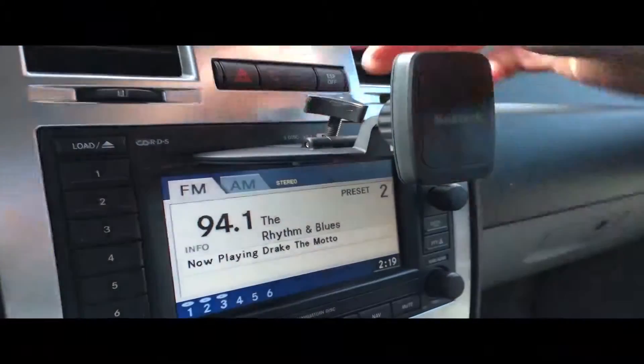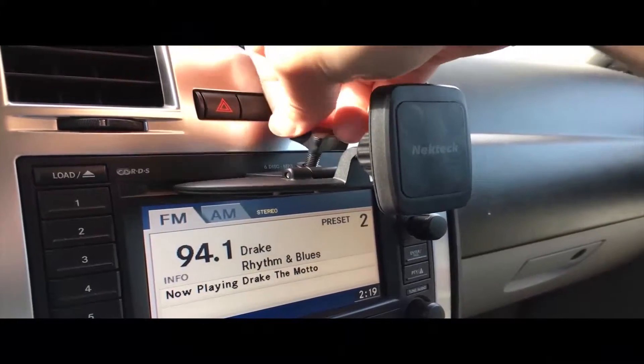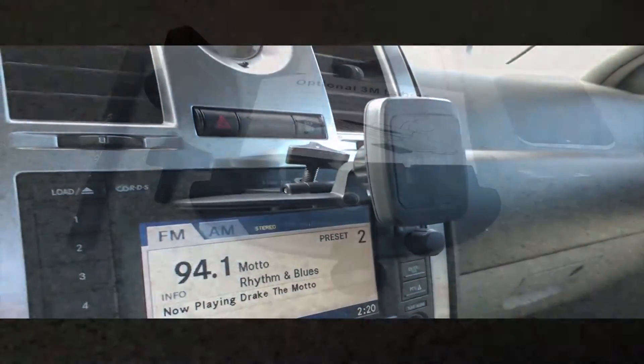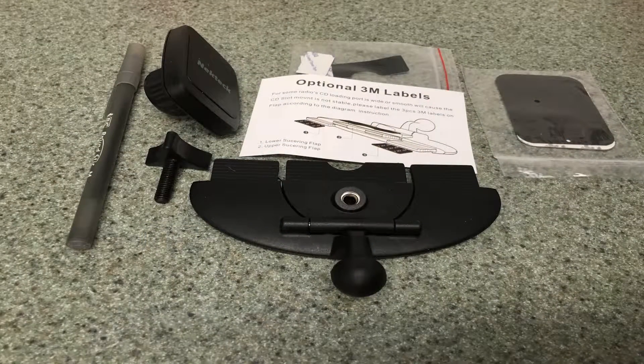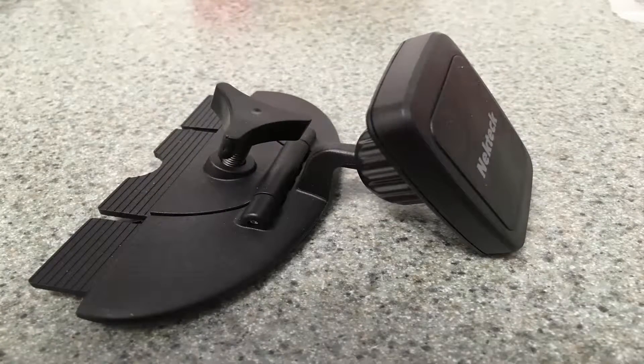Installation is as simple as inserting the product into the opening of the CD player mouth and tightening the tension knob on the top. You don't have to tighten the tension knob much, just enough so the product is snug and doesn't move about. Then you insert one of the included metal plates onto the back of your phone with the included adhesive, and then place the phone on the magnetic mount now attached to your CD player.